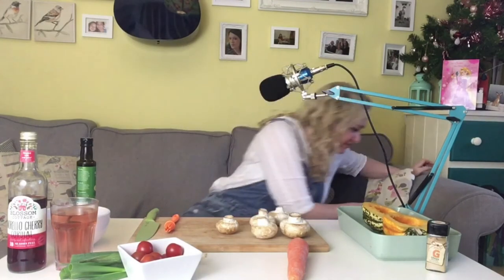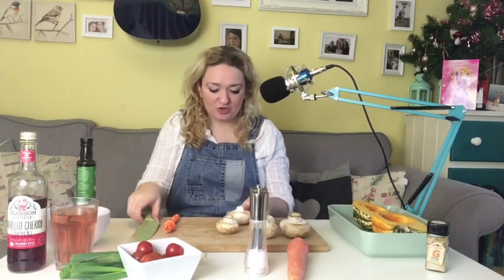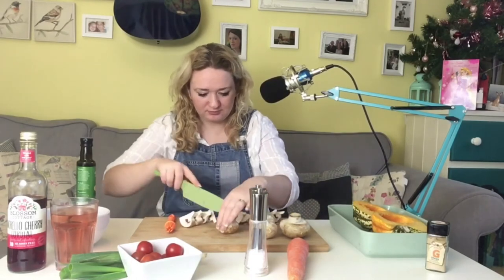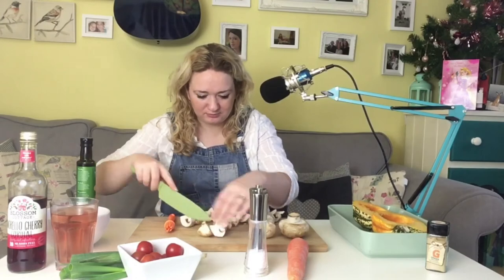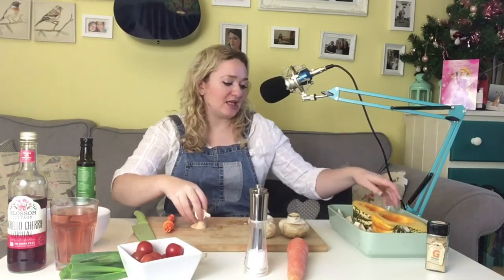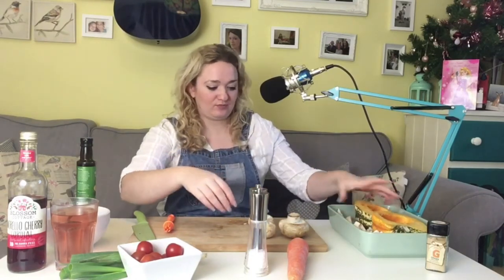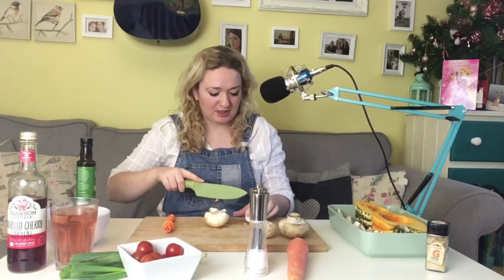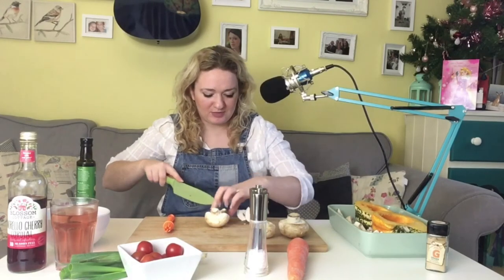I'm just going to go and find the salt and pepper which have mysteriously vanished again. I found the salt and pepper so I'm going to chop these down. I'm actually not going to stuff the squash with these — I'm going to pop them all around in the bottom and roast them in with the actual squashes themselves.